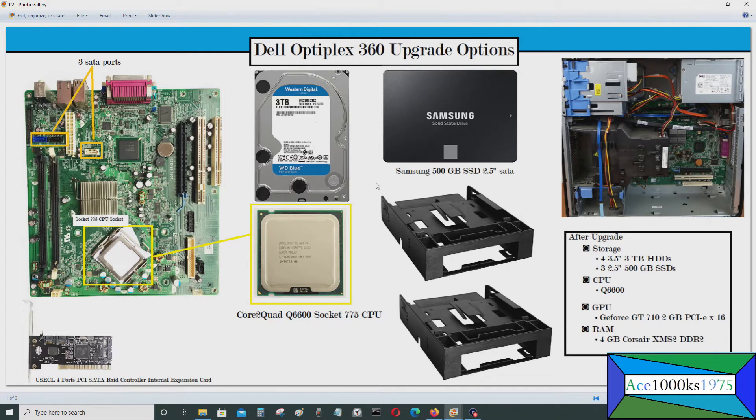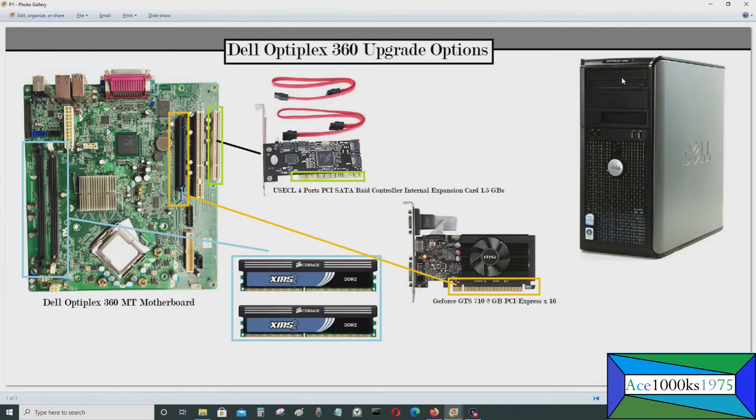Now we'll talk about the various storage devices you can add. You'll need a 5.25 inch to 3.5 inch and two 2.5 inch adapter. This lets you put one 3.5 inch hard drive and two 2.5 inch SSDs or hard drives in a single bay. You can have two of these adapters in the chassis, since it has two 5.25 inch slots — you can remove the optical drive and install both bays.